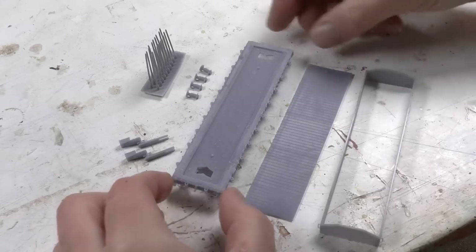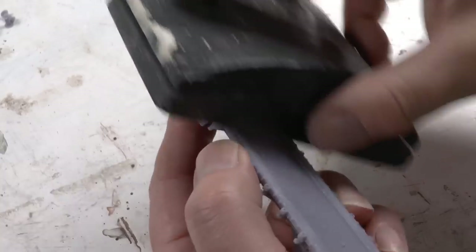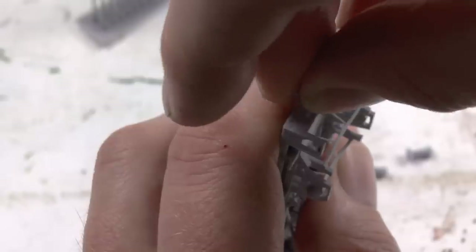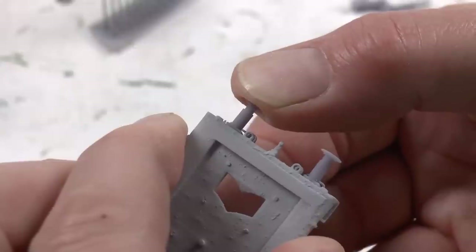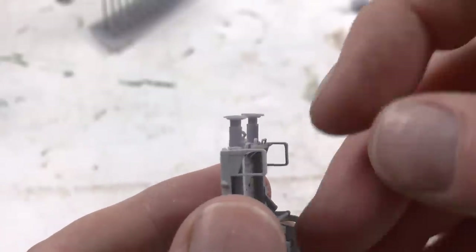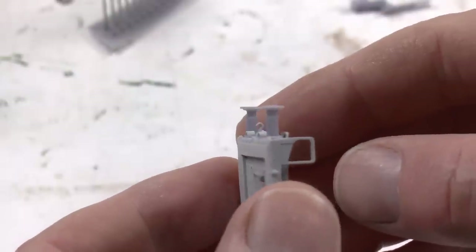Leave to dry overnight and then post-cure for four minutes. Now with a 120 grit sanding paper, we're sanding away the remaining supports of the chassis. With that done, we can fit the buffers in place. One should be curved and the other flat — the one to the left is curved and this one's flat — so make sure you get them right.